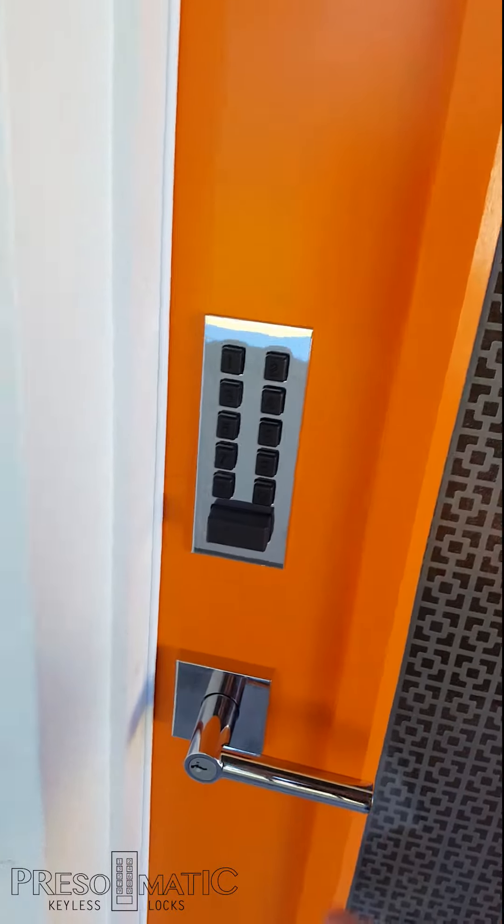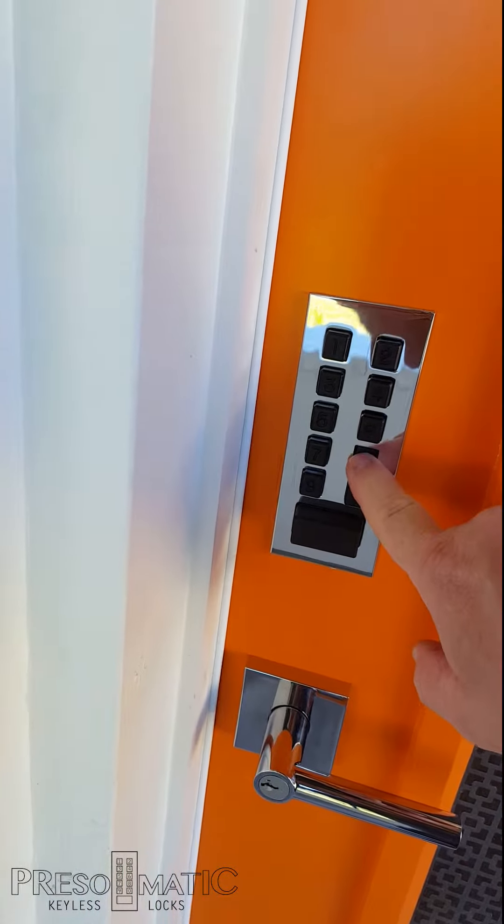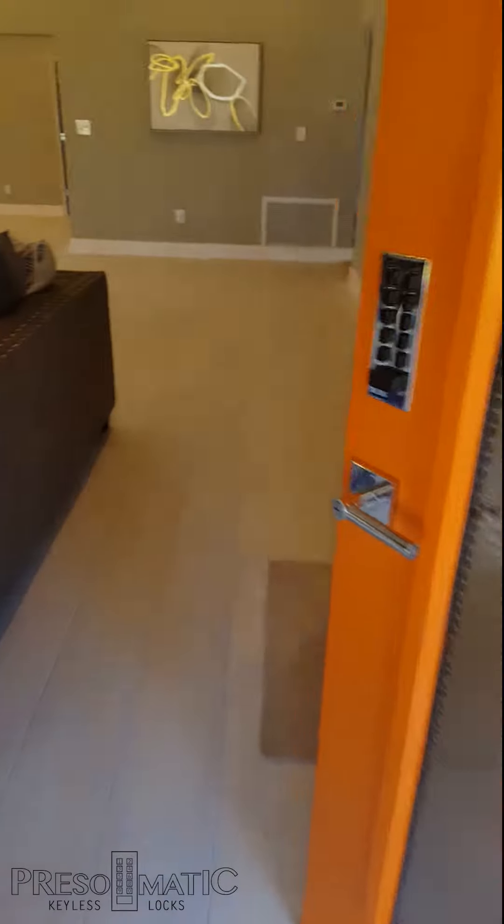When you come back home, you simply push the combination, and it unlocks automatically. 100% mechanical — no batteries, no programming or anything needed.